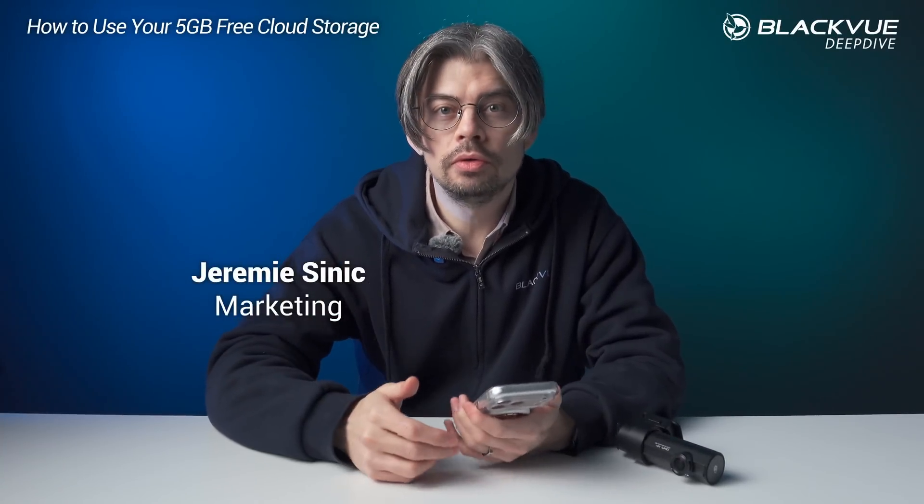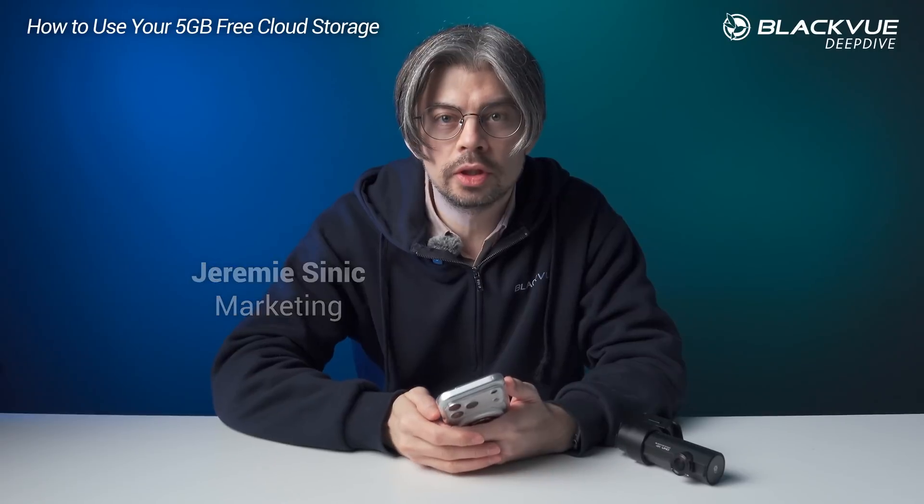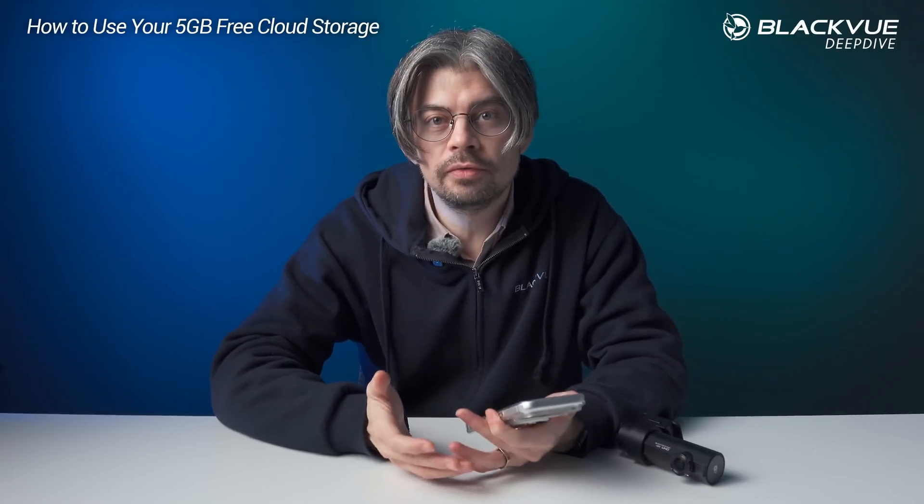Hi everyone, this is Jeremy for Blackview and today I'm going to show you how you can benefit from 5GB of free cloud storage for your dashcam, even if you don't connect your dashcam itself to the cloud. All you need is to use the Blackview app, and I will show you step by step how to do it.